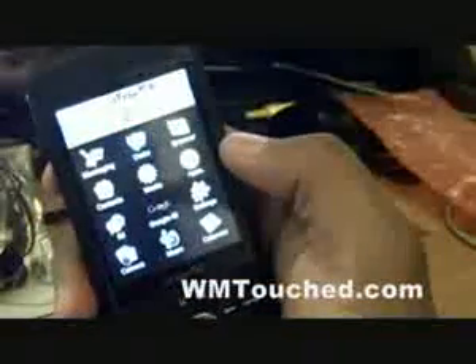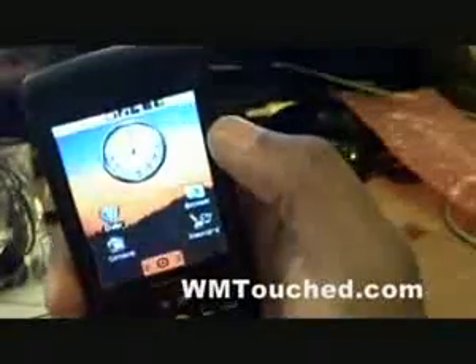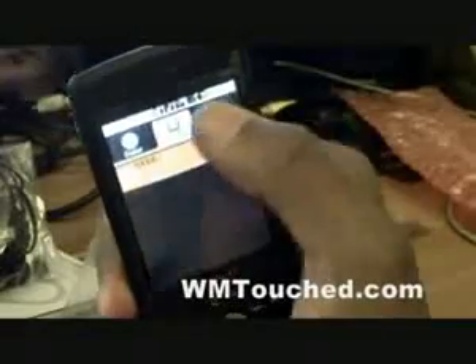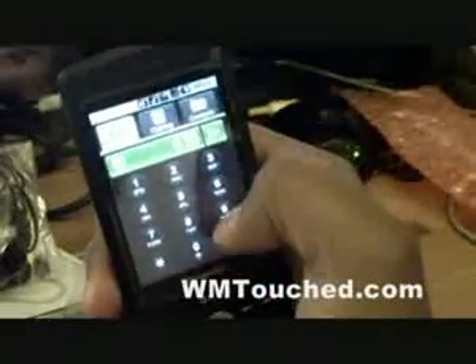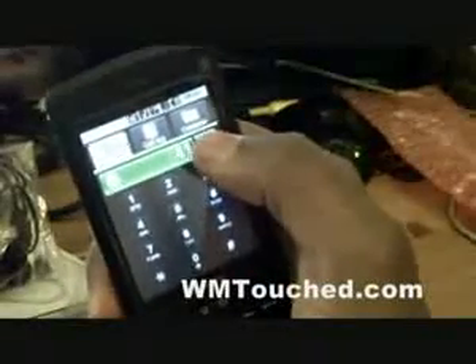We have the very Android-like screen. Call log — hey, this one is actually very responsive!